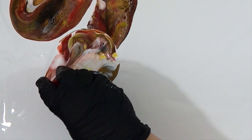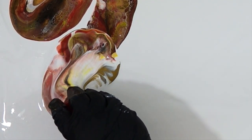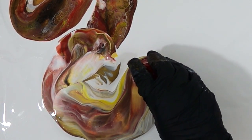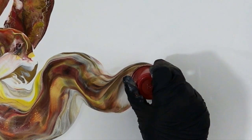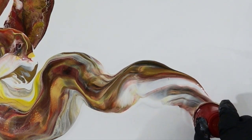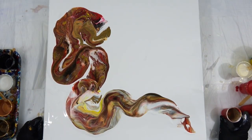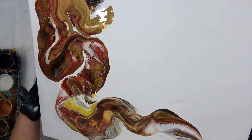So I decided to do another flip cup — and I guess this is a flip and drag. There's no silicone in any of this; it's just the natural paints responding to each other. The different densities are causing cells and lacing, and the Floetrol also helps with the lacing for sure. I'm trying to leave a little bit of negative space on this one — that was part of the plan originally.